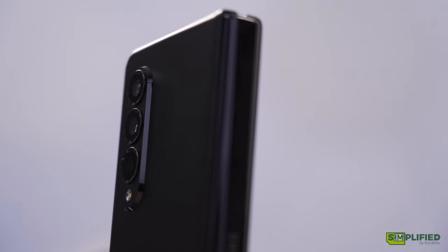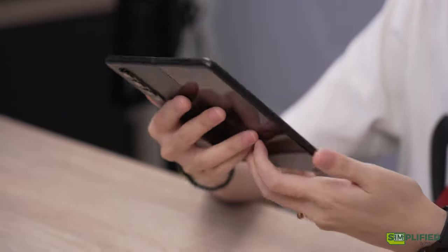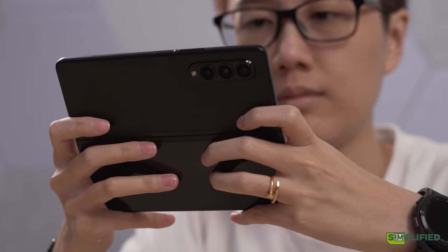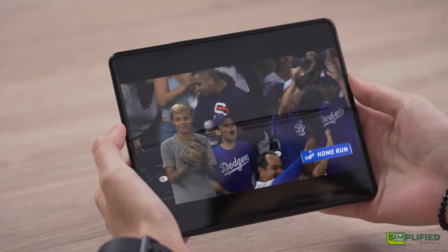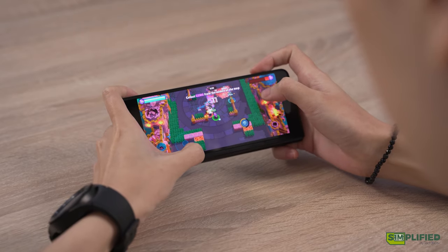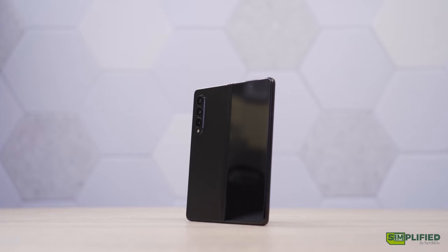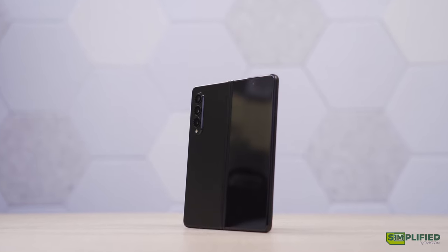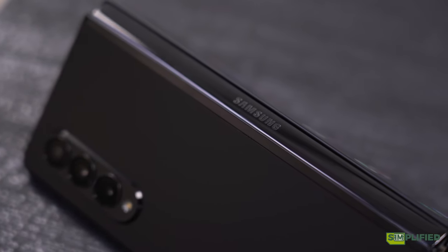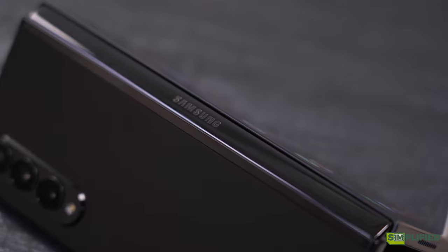Once it hits a more affordable price point, we might start to see foldables really pick up and gain market share. So, is this phone worth the price? It really depends on what you want the phone for. If you need a phone-tablet combo, this could be right up your alley. If you watch a lot of movies and shows on your phone, or browse the web a lot, the larger screen is a game-changer. If you want the newest and latest for bragging rights, this is definitely the one to go for. But if you're not a fan of babying your phone, you definitely won't enjoy the fragile main display or the exorbitant price. If you're dead set on getting a folding phone but want one that's more affordable, the Z Flip 3 might be a better choice.